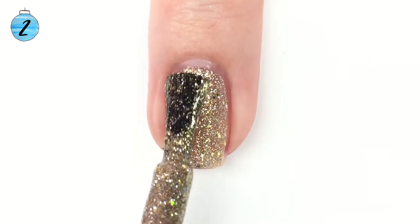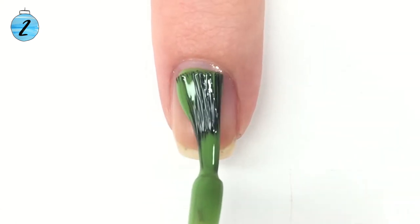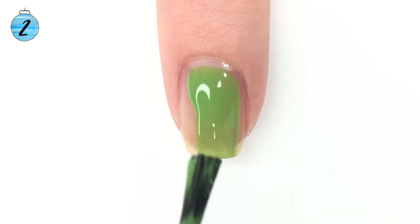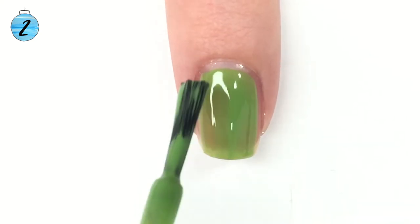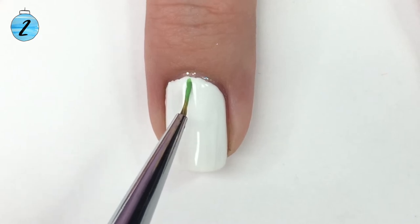After that we have our green accent nails as well. Since I used Serendipity polish here, which is sadly no longer available, you could really just use any grass green colored polish and that would be great. Now we're moving on to the mistletoe.